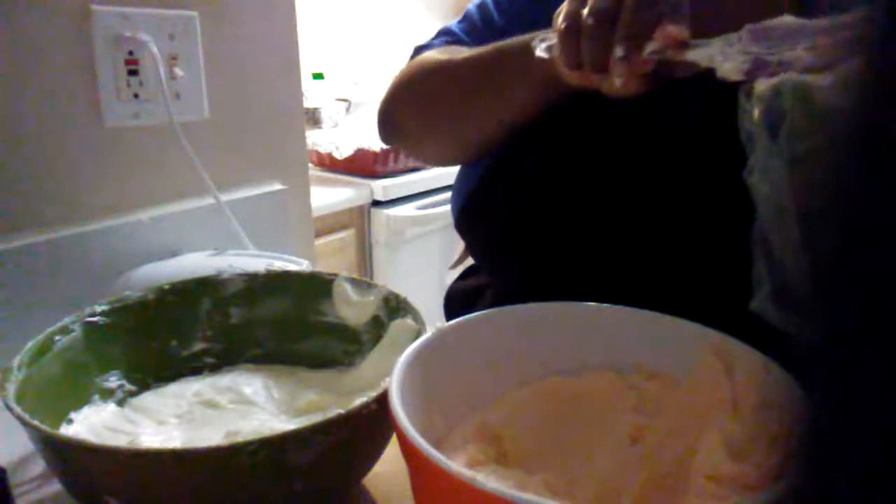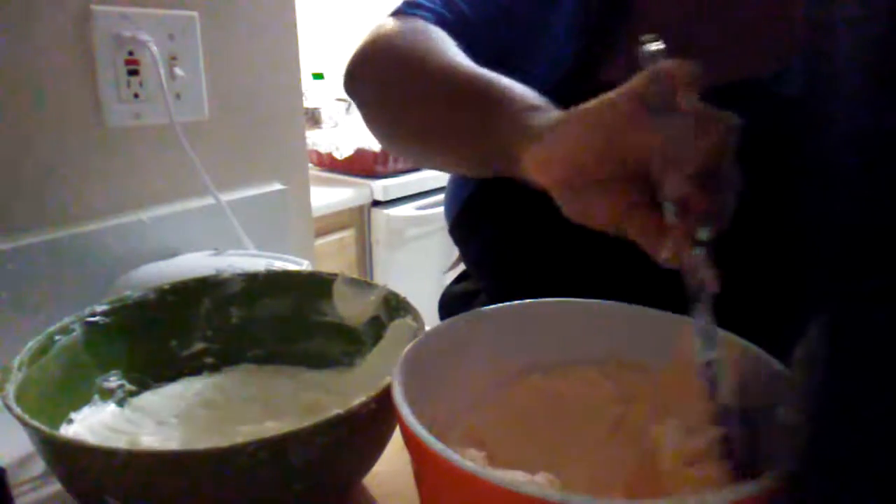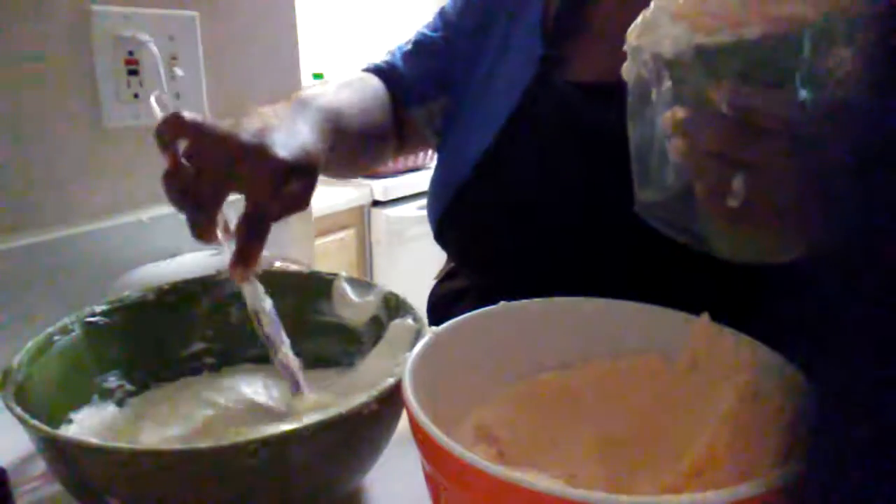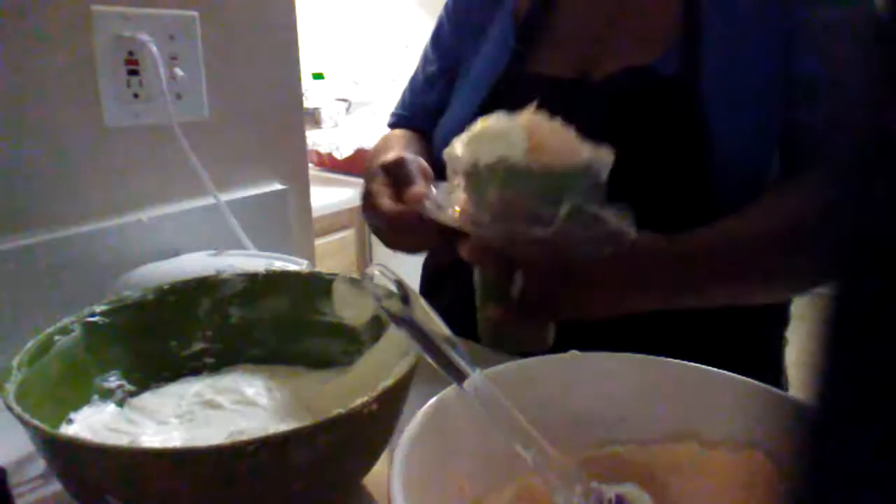Just pop your bag with the icing. You want to lift your bag up — it should look like that, orange and white.